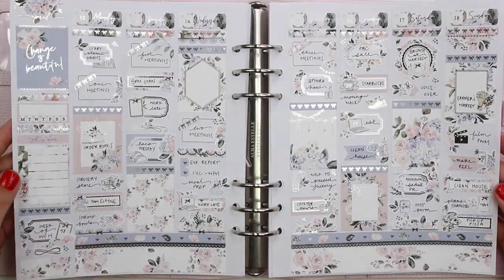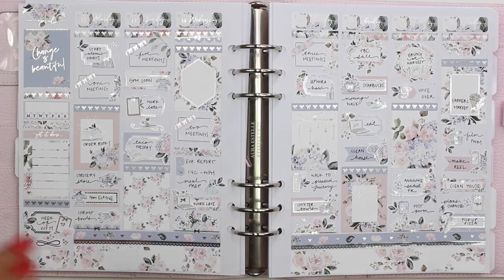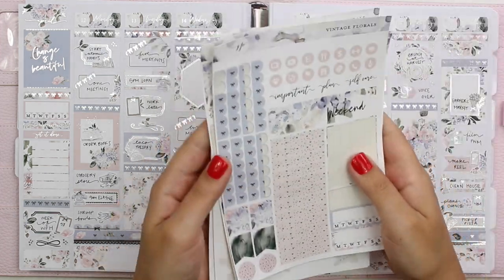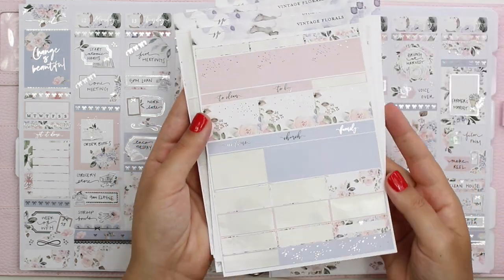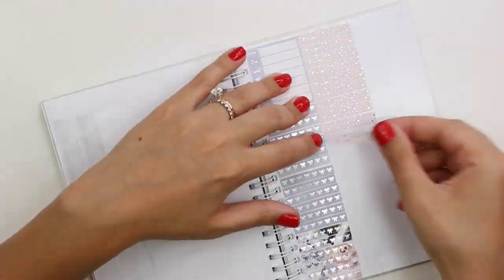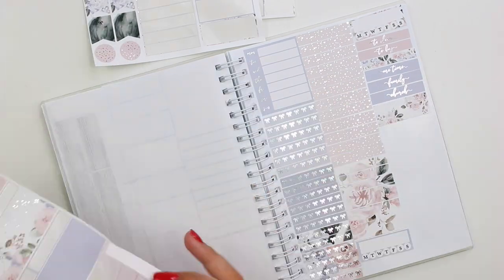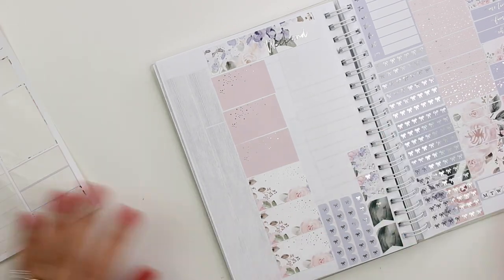I'm showing you the whole spread — I adore it. It looks so soft and feminine, so pretty and clean. Now I'm showing you the leftovers from the kit. Whoever gets this will have a ton leftover. I kept some of the florals for my own collection to pull into future spreads, but I'm putting the rest in the sticker book. If you're new: I fill the sticker book up with leftovers from the kits I use, and once it's filled up, I will be giving it away on my YouTube channel.